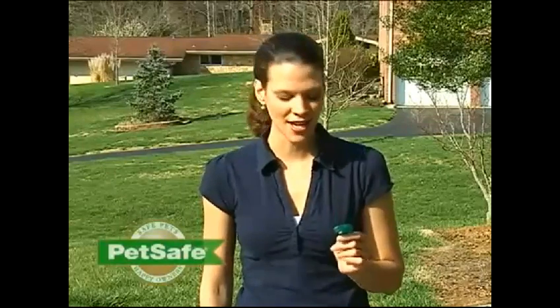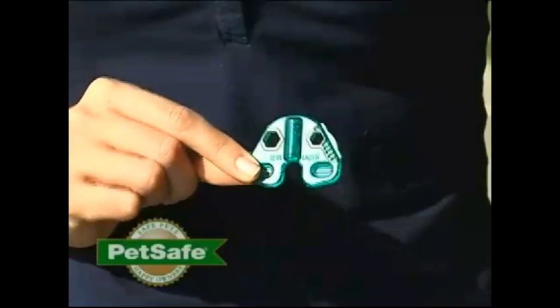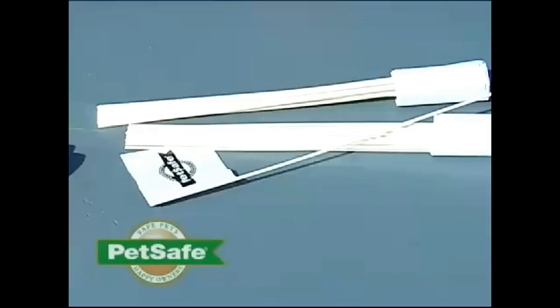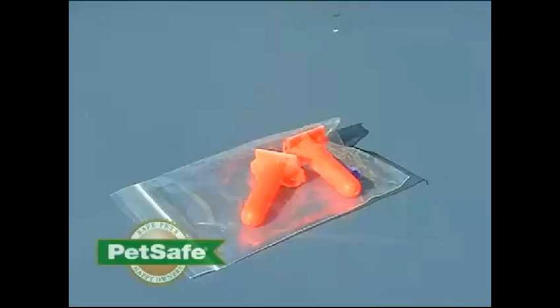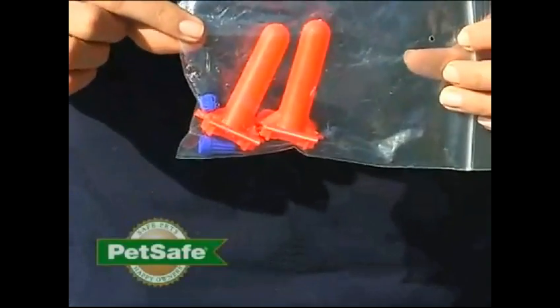Your system may also include this test light tool, which serves many functions. It can serve as a wrench to tighten or loosen the battery module in your receiver collar. It can also tighten or loosen the contact points in the receiver collar, and it's a test light tool to confirm that your receiver collar is working — used when performing what we call a short loop test. We have a video to help you perform this if you ever need to. Your system also includes these boundary flags, which help reinforce the training you'll do with your pet once your system is installed. Your system may also include a tool kit to help you splice your wire, including gel-filled caps to ensure that your splices are waterproof.